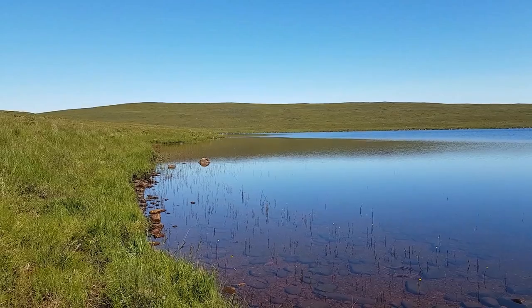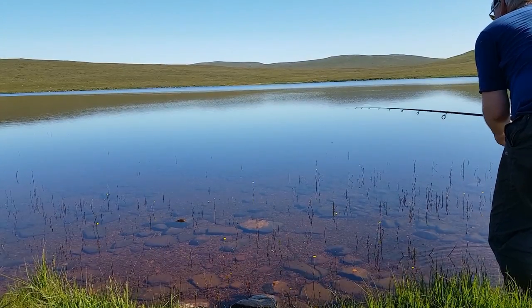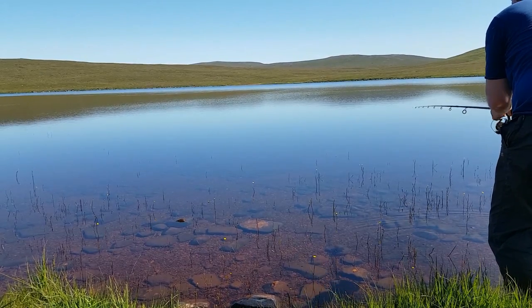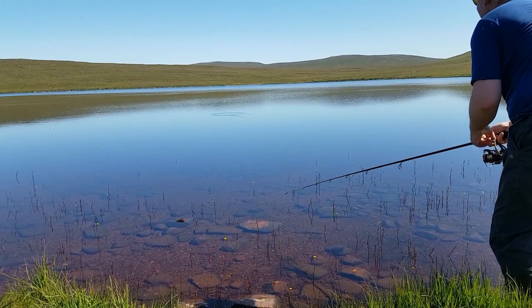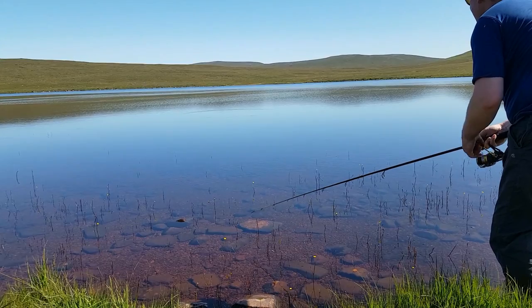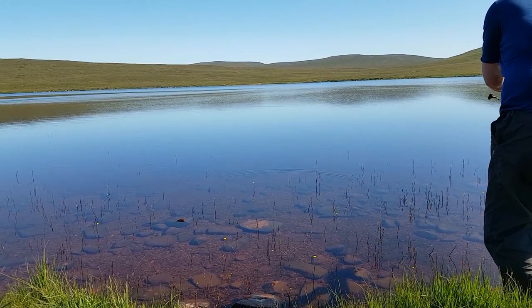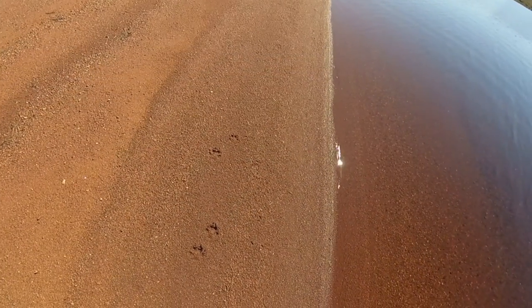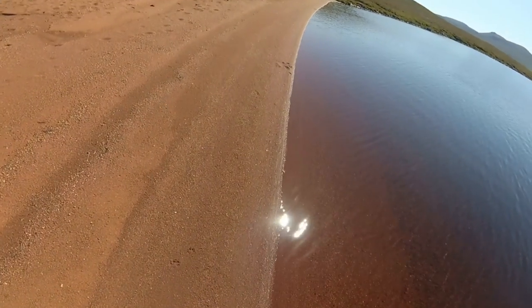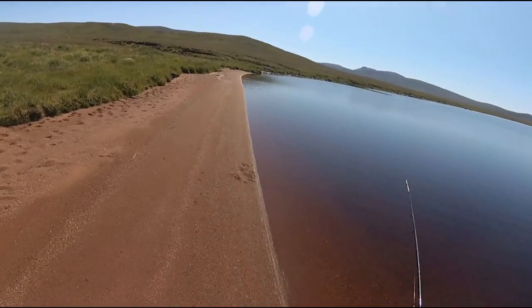I just stopped by this little loch. I'll get myself a sandwich or something and then have a few casts going round it, and keep going up north over the hills up there. You can see there's not an awful lot of wind here just now — bright sunshine. There's fish rising in here, but it's a terribly shallow looking loch. Looks like I've been beaten to some of the fish — these are otter tracks. I've never seen an otter up here, but obviously it's good territory for them, plenty of fish. I've had absolutely nothing out of this loch — just too calm, too sunny really.